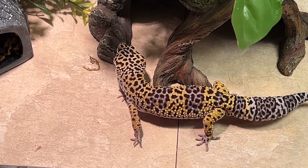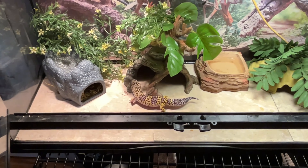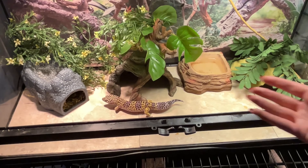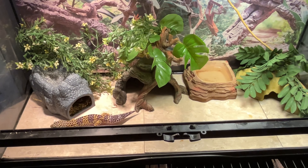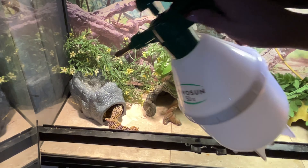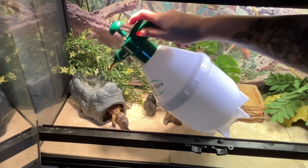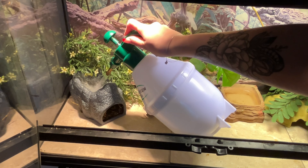I've never had a leopard gecko before, but he's been a delight. This is far from his final setup — this is just what I could do when I went and got him, so it will be changed. I'm going to fill this up — this is a humid hide. You put water in the top but it dries out so fast.